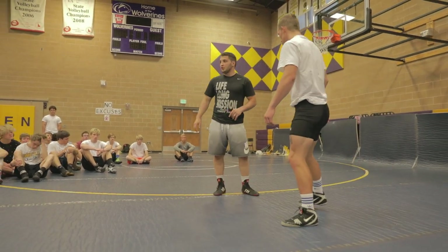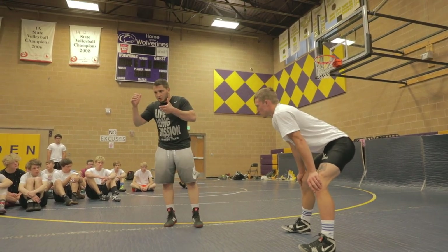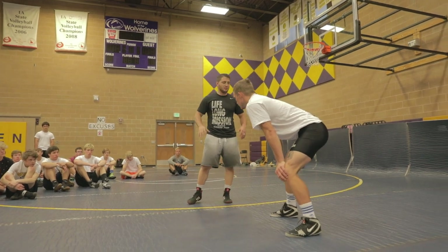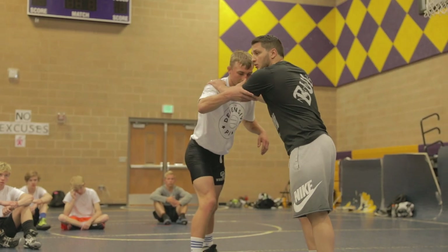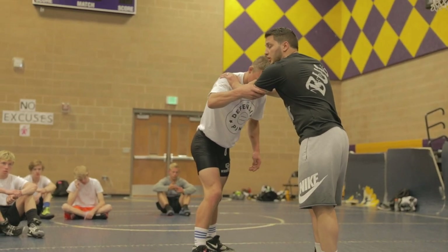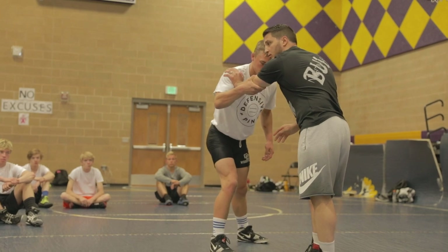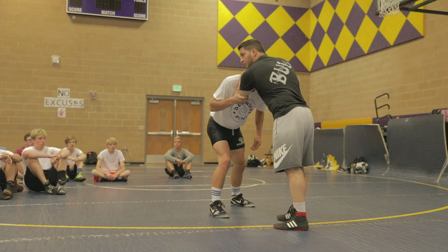Next — elbow. How do we free your elbows? It's very frustrating when someone collar ties you and they grab your elbow and they squeeze and you feel like you're blocked and you can't do anything. A few different ways. He can grab my elbow right here when I'm posting, when my arm is straight. Or he can grab my elbow right here when I collar tie, which is a lot tighter.